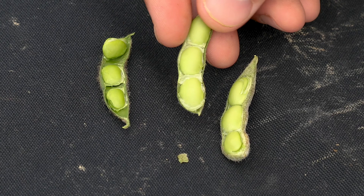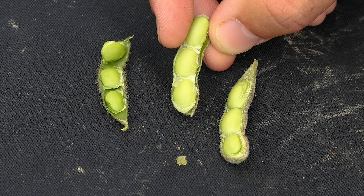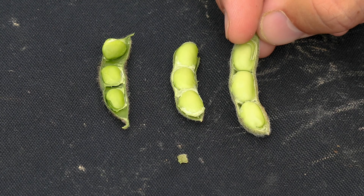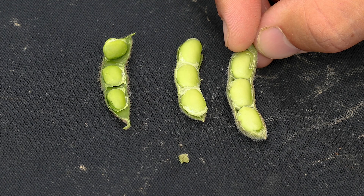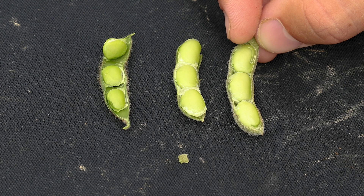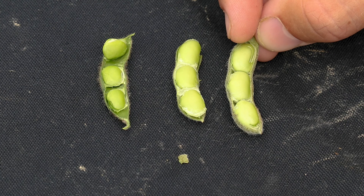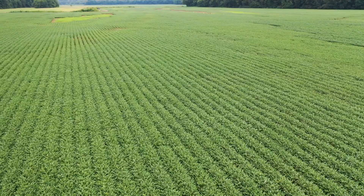These growth stages are important to know because for stink bugs, our threshold actually doubles when you reach R6 — going from 9 per 25 sweeps up to 18 per 25 sweeps. When we reach the R6 and a half growth stage, when that membrane separates from the pod wall, that's when we can terminate insecticide applications for stink bugs — both green and brown stink bugs — as well as defoliating insects. However, for red-banded stink bug, our threshold is 4 to 5 per 25 sweeps, and at R6 and a half we actually double that threshold, continuing to spray all the way through R7.